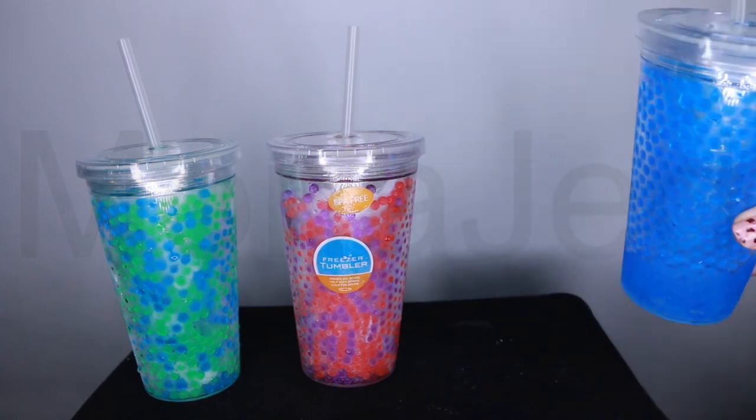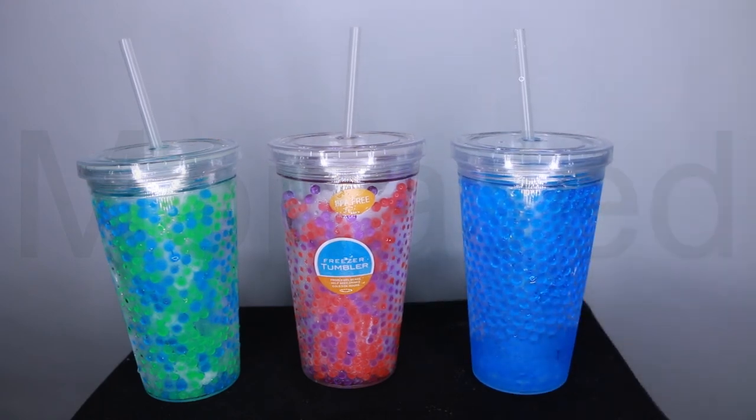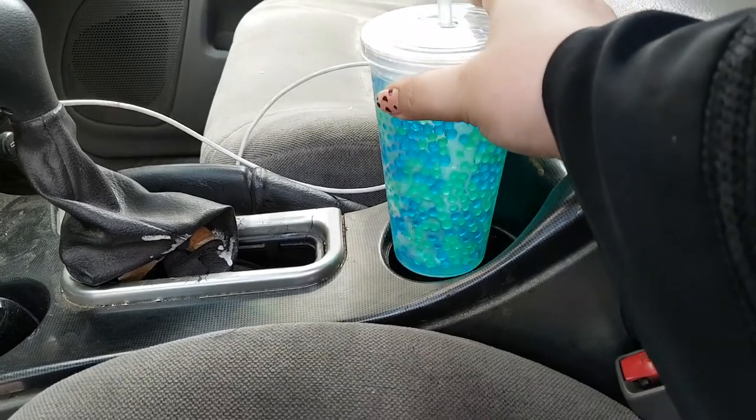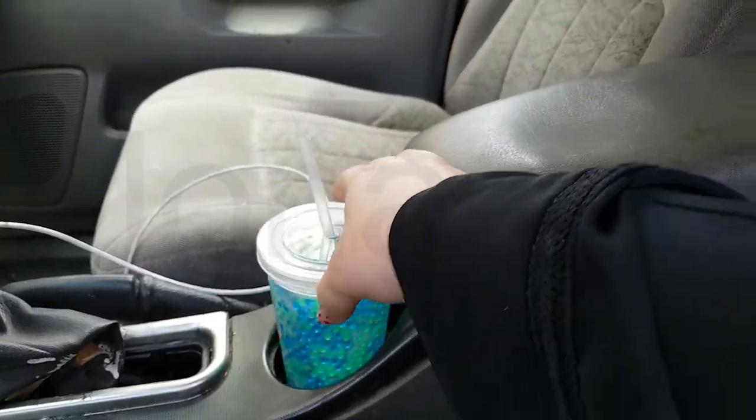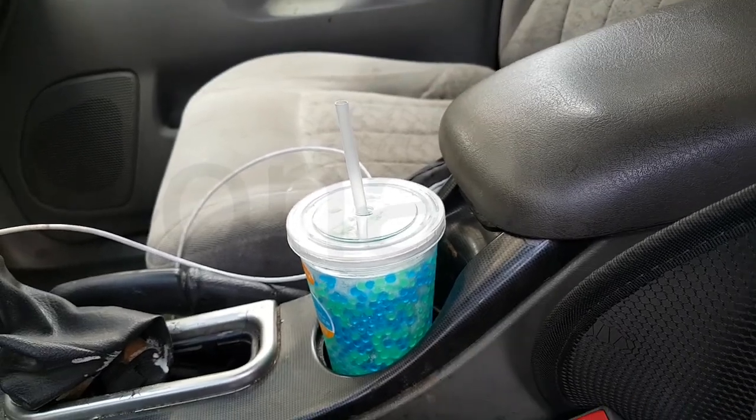Very cold drink! Now that's cold. It fits in the cup holder of the car too, which is great.